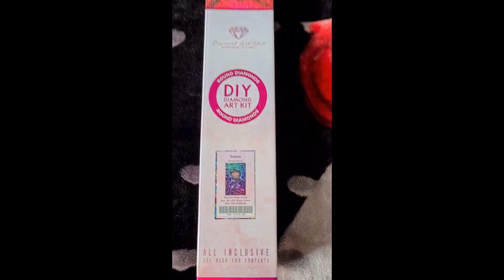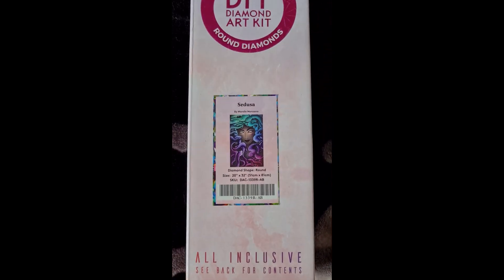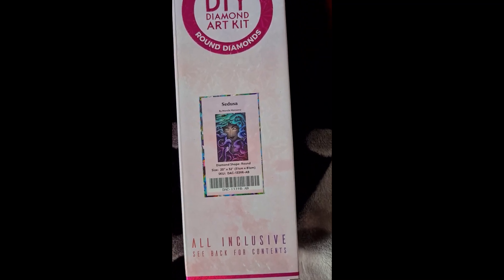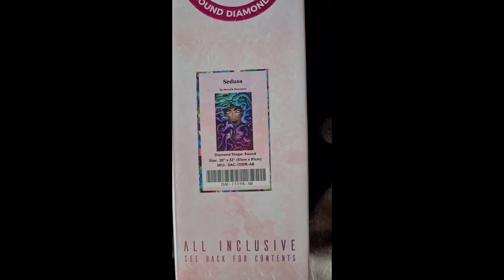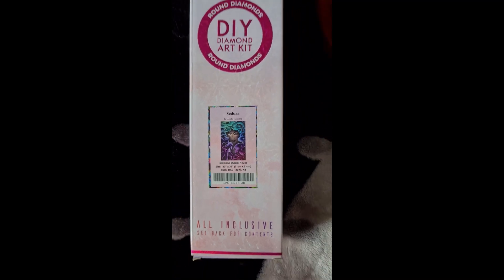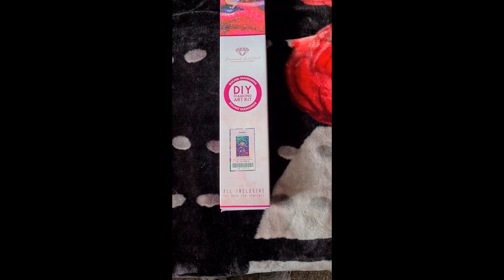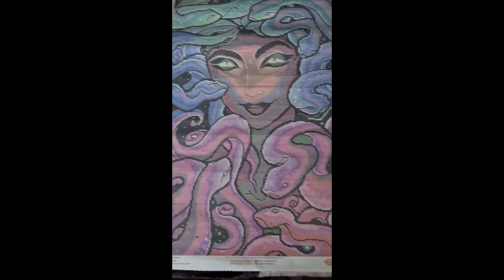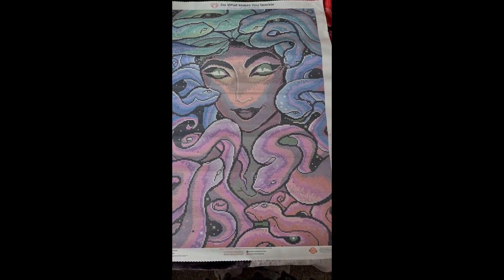We're starting off with a Diamond Art Club round kit which is called Seducer, but on the website when I ordered it was called Medusa. She's round as you can see, and she is 51 by 81 centimeters, and she is by Mindy Manzano. Let's get into her and have a look.